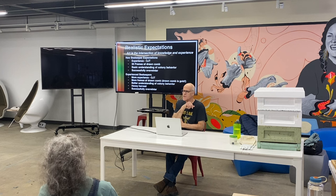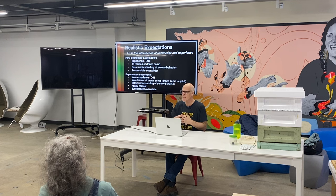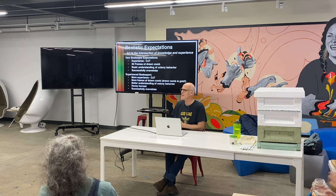I love this quote: art is the intersection of knowledge and experience. If you're a new beekeeper, you don't have any experience yet. You may have knowledge — you may be watching YouTube videos and reading books — but you have to figure out what that really means with your hands on. You're going to get on-the-job training.